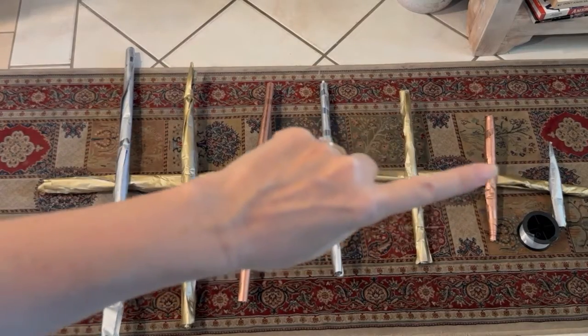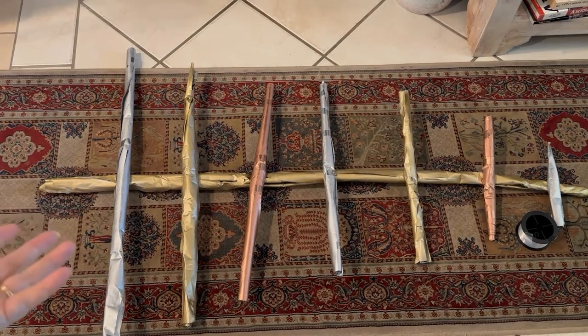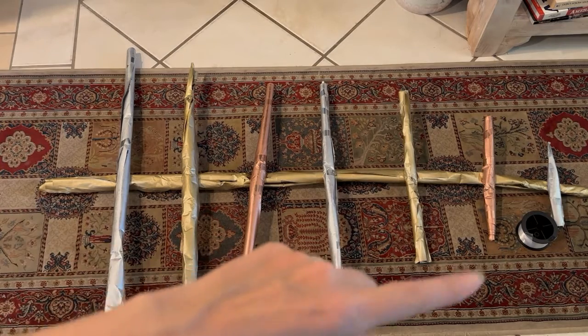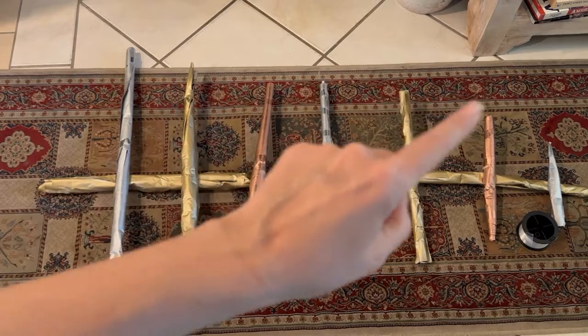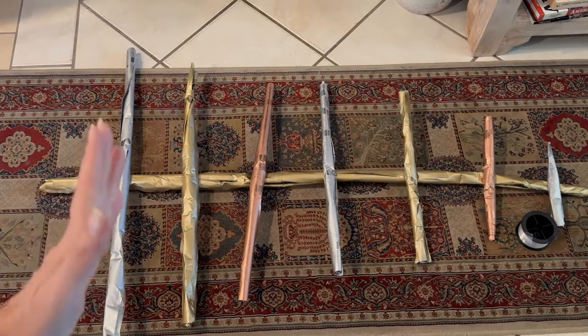Now they're all bound down the center. What I'm going to do — and there's no point filming it because this is hard to see in person — but I'm going to do a little loop of the fishing wire on the outsides to give it more stability.